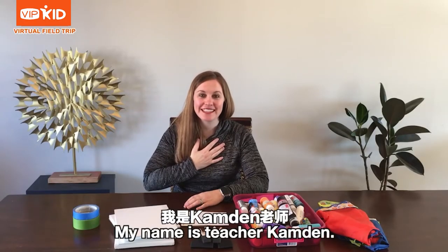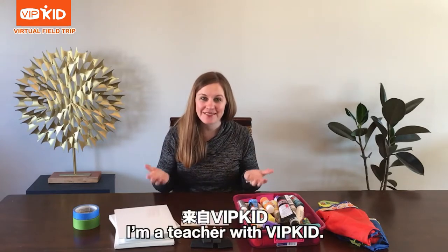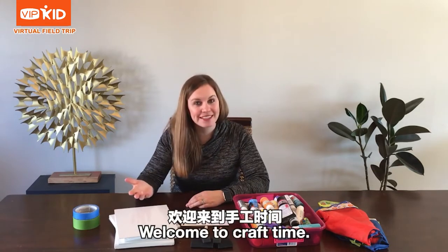Hello. My name is Teacher Camden. I am a teacher with VIPKID. Nice to see you. Welcome to Craft Time.